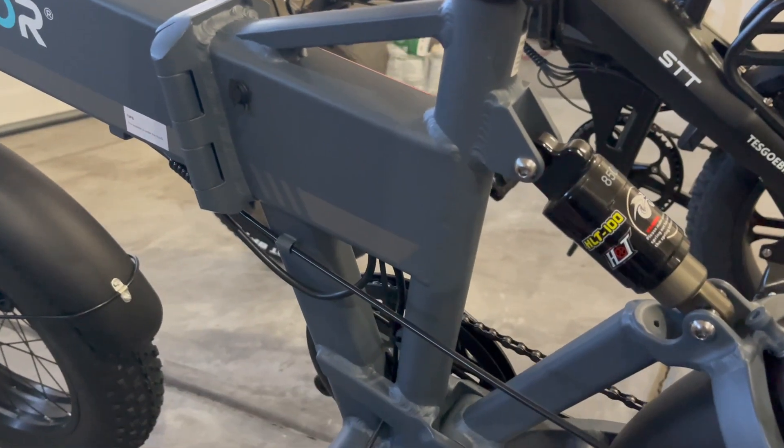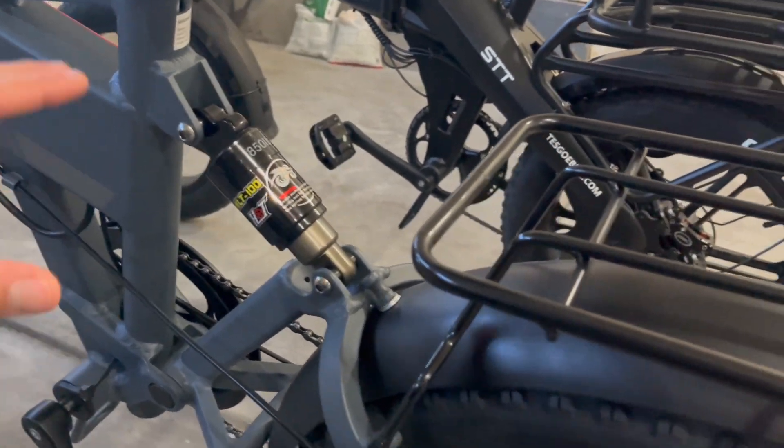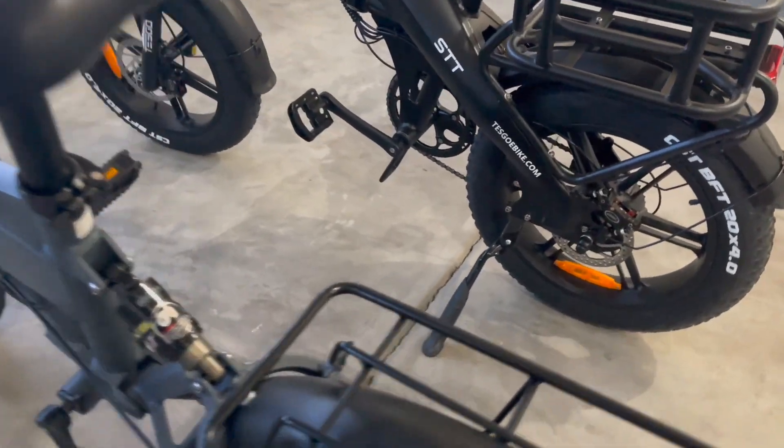There's plenty of room here to pedal — you can see that nothing with the frame is going to get in your way, unlike what I'm going to show you on the Tesgo. Here's your rear suspension, and you also have this nice rack so you can store some stuff. This is a pretty flimsy rack but it seems fine for holding a good amount of stuff.